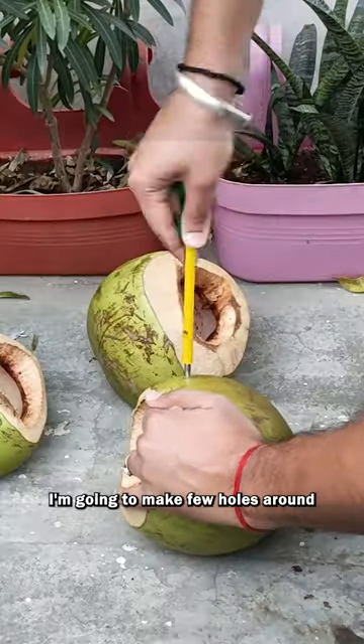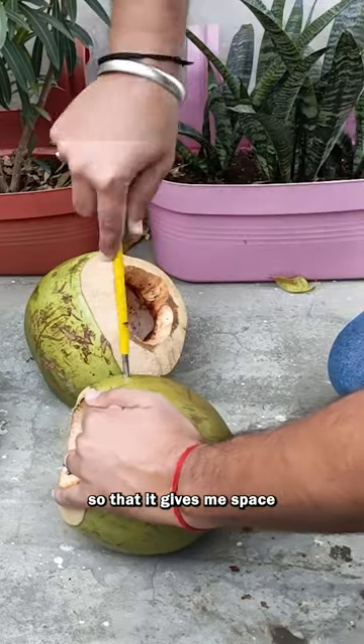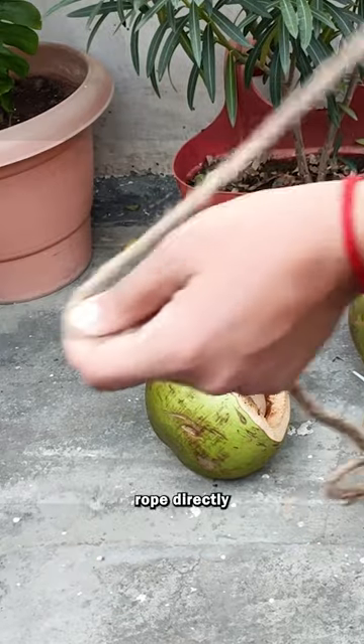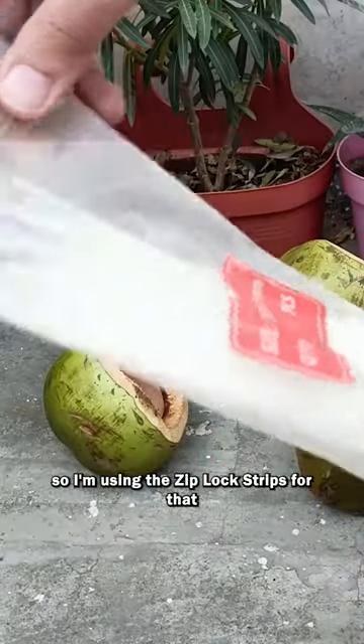I'm going to make a few holes around its diameter so that it gives me space to hang this planter. For these side holes, I won't be able to insert the jute rope directly, so I'm using the ziplock strips for that.